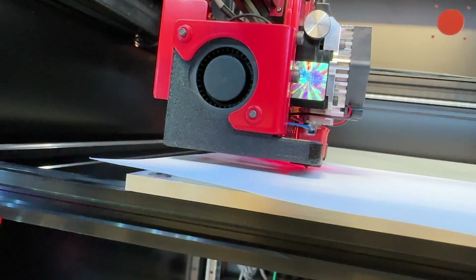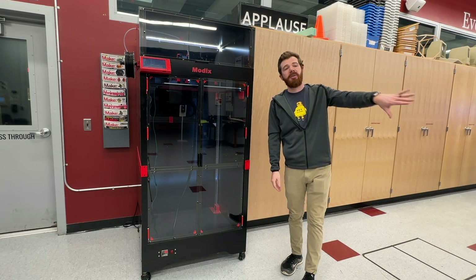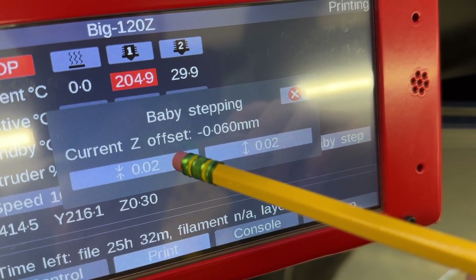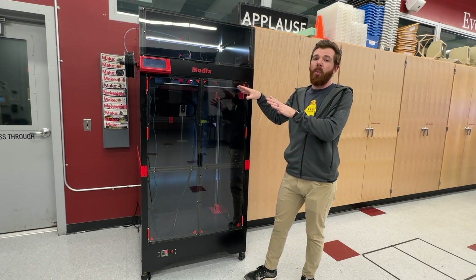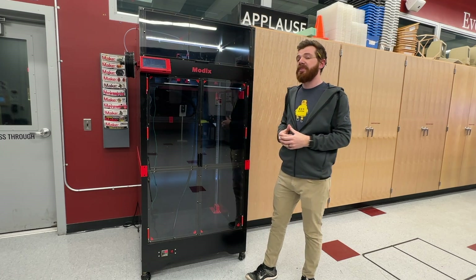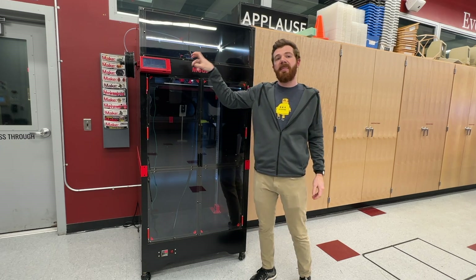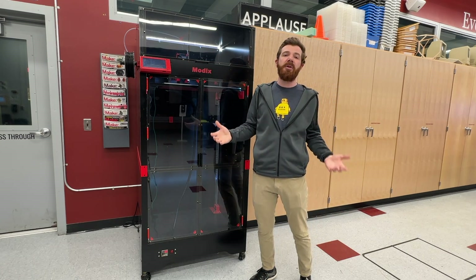This uses a Duet-style printing interface, which is pretty common in the 3D printing world, so there's a lot of documentation available outside of Modix. I ran into some issues with Wi-Fi connectivity and getting it connected to my network, but that's more of a network issue than a Modix issue. Most calibrations and updates are done through the web interface, though you can also insert an SD card and run macros and G-code through that, which is actually how I typically use it.